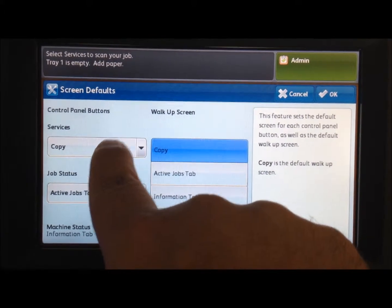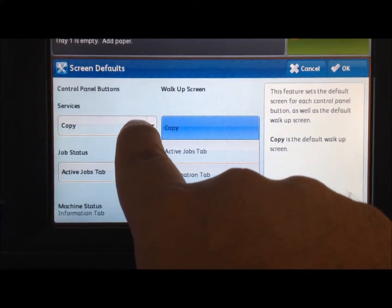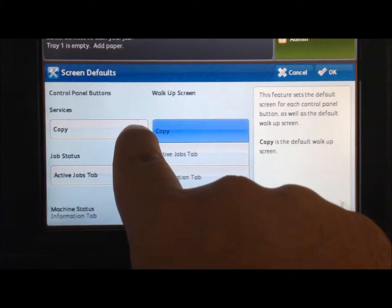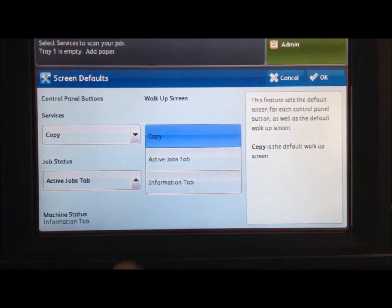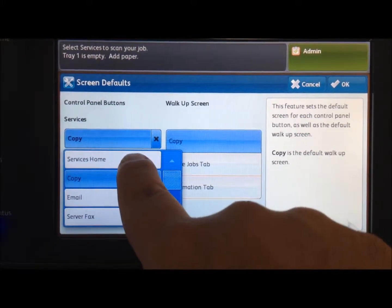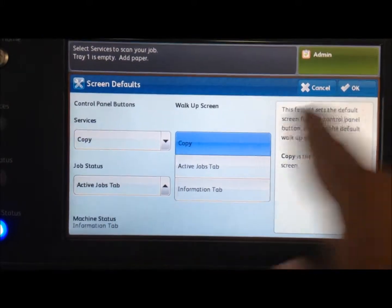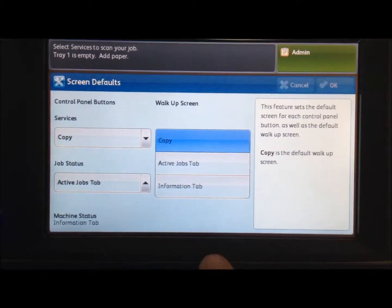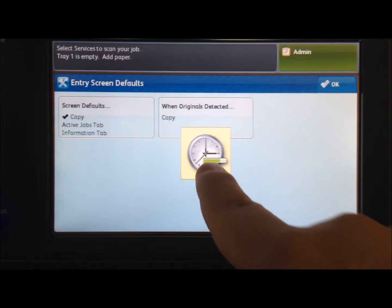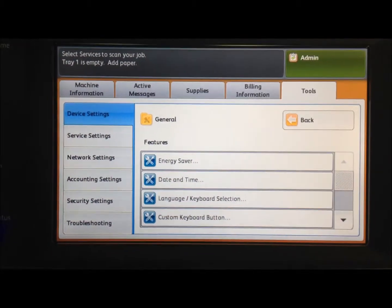Make sure it's set to copy, otherwise you will get the main status screen and you will have the hourglass clock that takes forever to come up. It's normally set to services home — change it to copy. Otherwise that will come up every time someone tries to do anything.